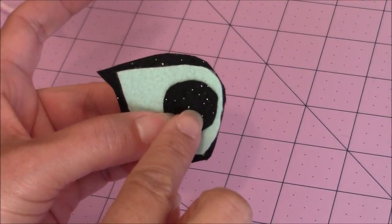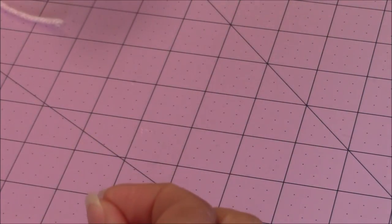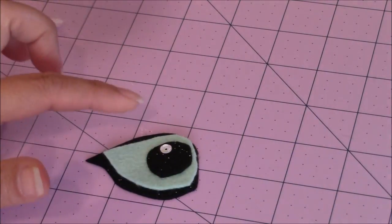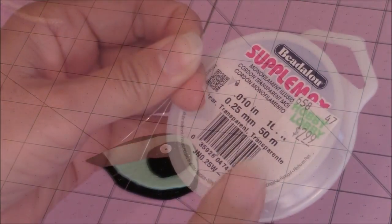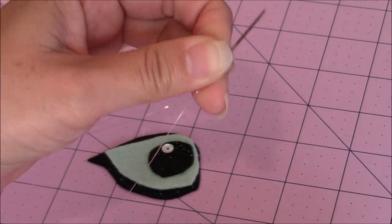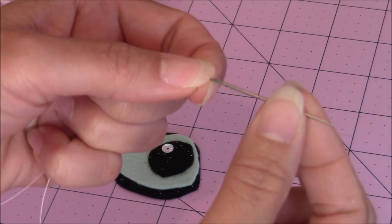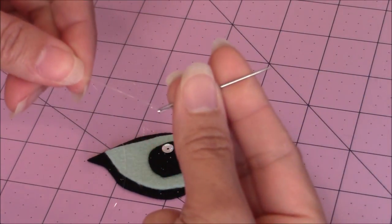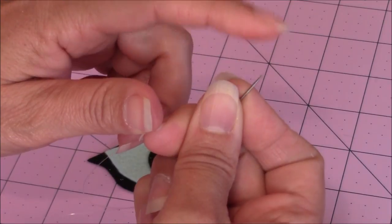Then you can take and place the pupil. Just take your sequin and place that onto the pupil. For the left eye I put the sequin over towards the left, and on the right eye I'll put it on the opposite side. Then just take some Betalon monofilament — you're going to need a small, slender tapestry needle for the eyes. Place the monofilament on your slender tapestry or darning needle; you'll need one with a pointy end.